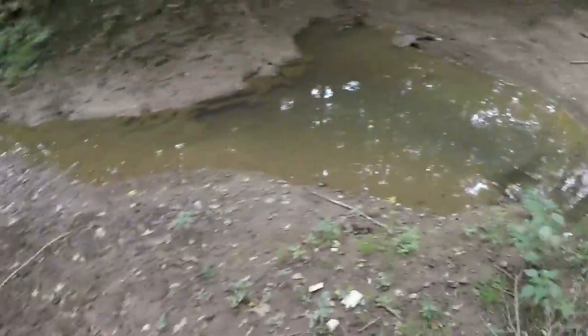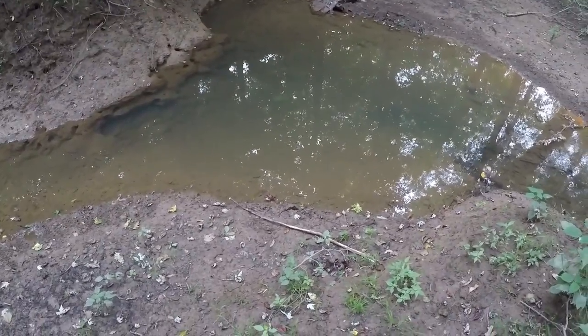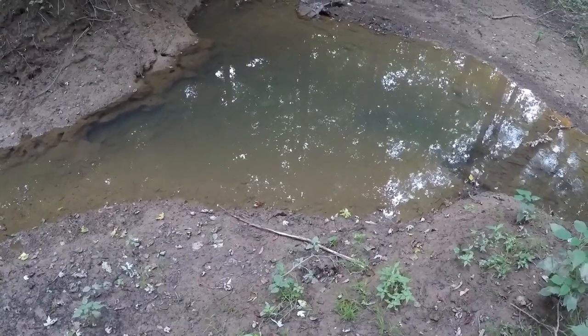It's been about 24 hours — we're heading down to check the minnow trap. Hopefully we have some minnows. Alright, the minnow trap is still in place. We're going to set the camera up here and pull the minnow trap out.